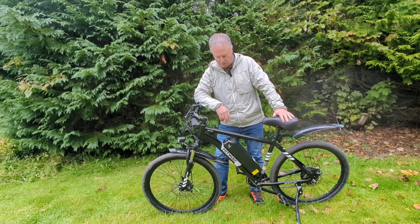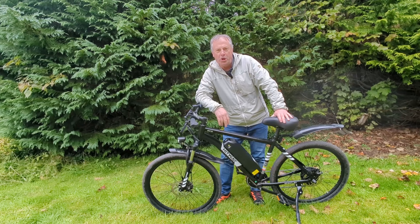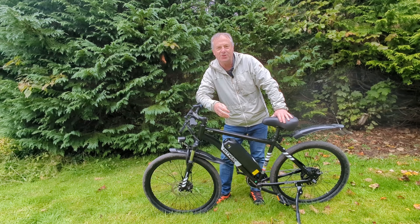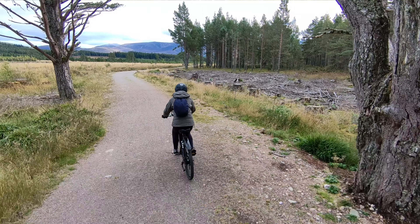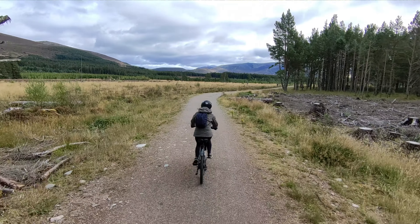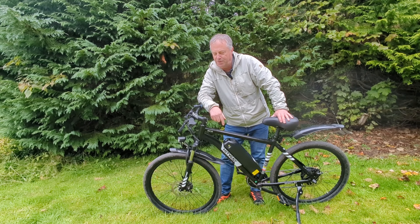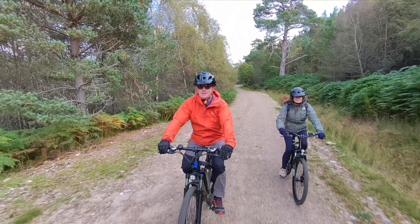So what are my first impressions of the Hitway BK15? It's like a wee dog — I can't think of a better way to describe it. Imagine something that's simple and reliable and just does what you want it to do. It's really cheap and cheerful — it's about £550 or so online at the moment and I'll put a discount code below. A year or two ago I would never have been able to get an electric bike at that kind of price.